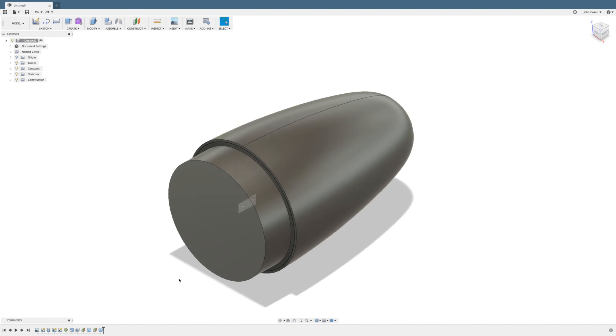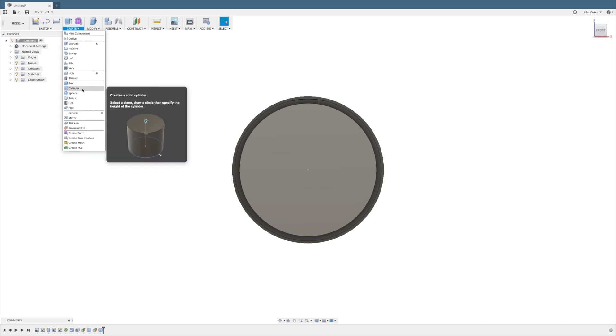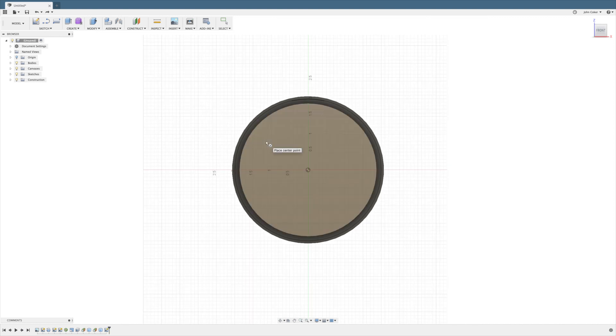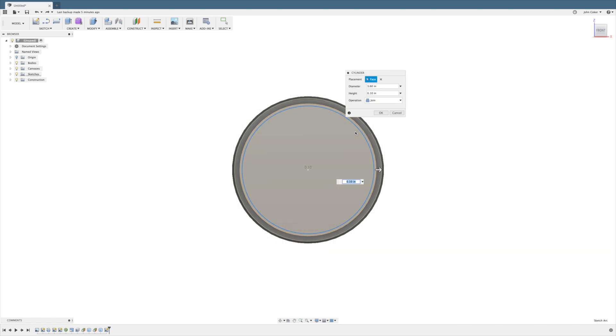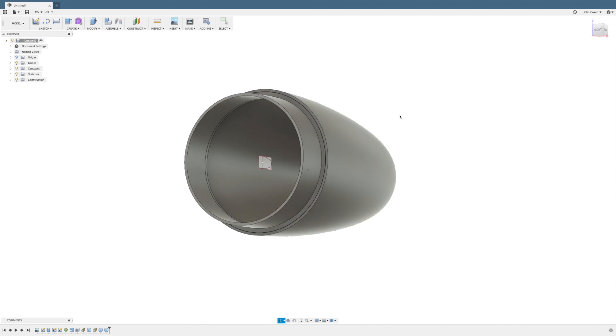Next thing we have to do is hollow out our shoulder and connecting piece. You could do this with shell, but it's actually easier to make a cylinder and remove it from the two pieces. Make sure that the new cylinder is long enough to go through both, and choose the cut operation to remove material from existing pieces. And so there we've hollowed out the shoulder, and now the nose cone is functionally complete.